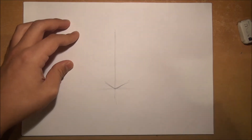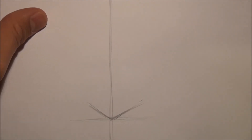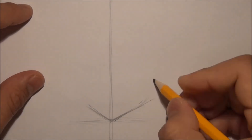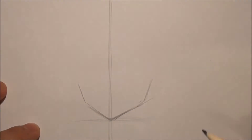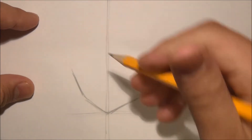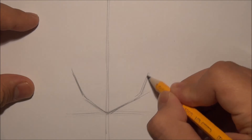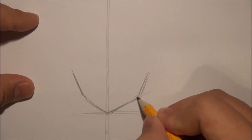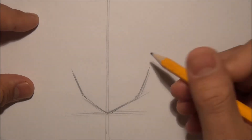Let me zoom in a little bit. There are different ways to draw the chin and I like to draw the chin like four lines — one, two, three, four — and I think it looks really good. A lot of animes use this kind of chin so I would just use it too.